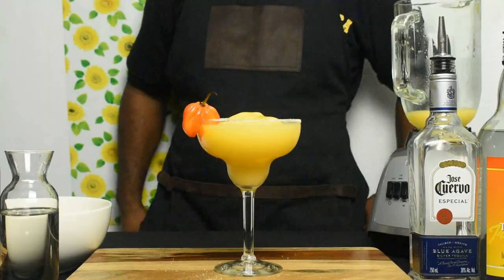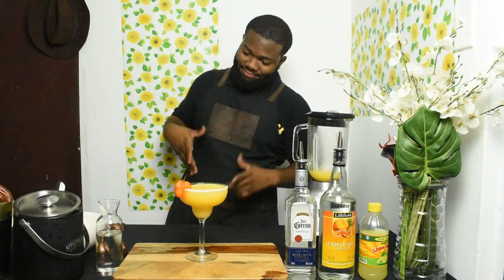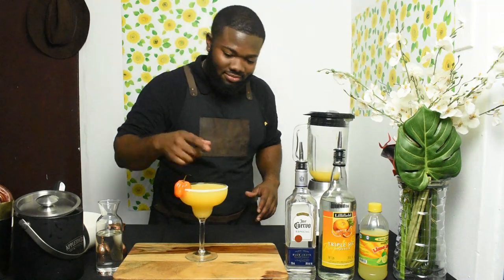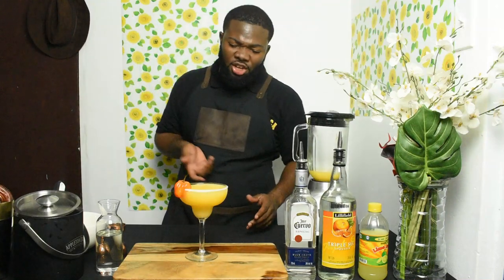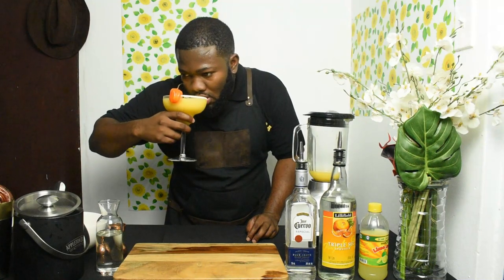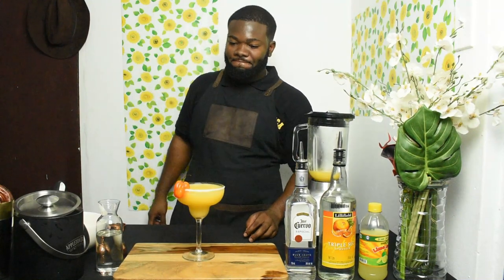I feel like tasting it. Some salt on the rim — now how do you think I'm going to drink from this? So I'll sip from the non-rim part. If you don't want the spicy and the saltiness, just come around to the other side.